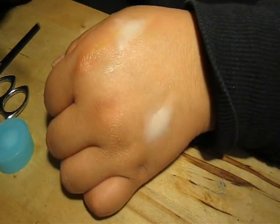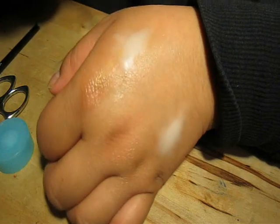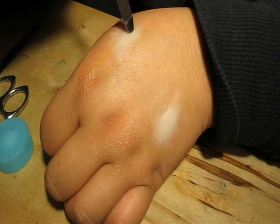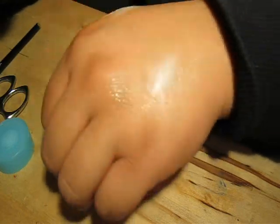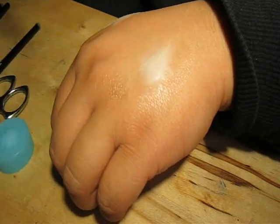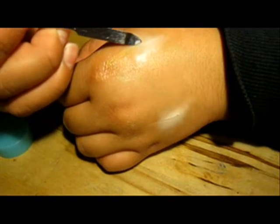Now I'm going to take the end of my spatula and make cuts. Then I'm going to go in with my spatula and open it a little bit.